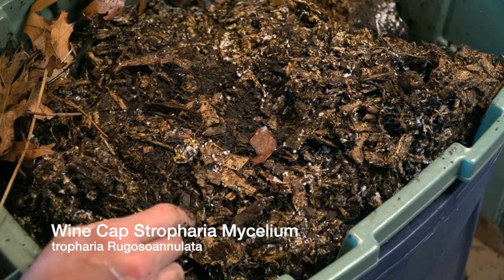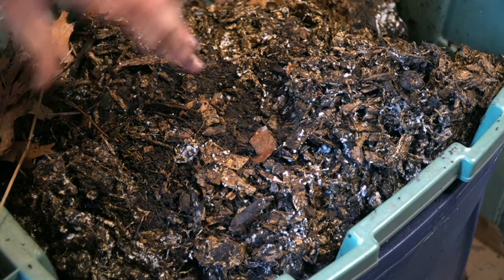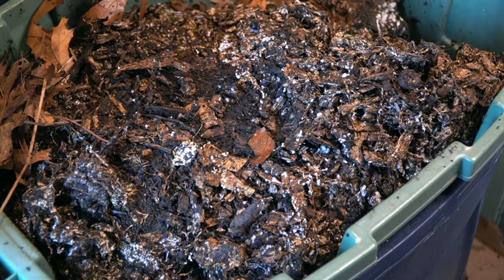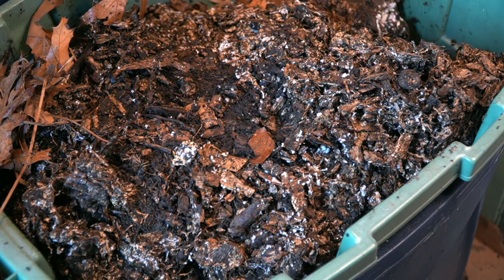From the permaculture perspective, wine cap stropharia is one of the most popular, easy-to-grow, and super easy-to-identify mushrooms. When it fruits and produces the mushrooms we actually eat, you're able to easily identify them — you don't have to worry about eating the wrong mushroom, because there aren't many other mushrooms in your garden that would look like it. Thank you for watching.